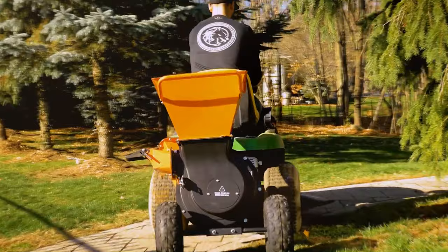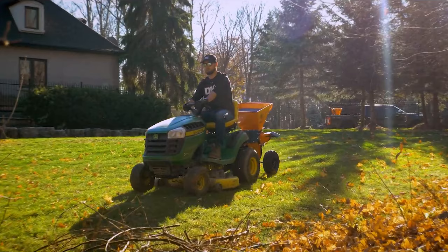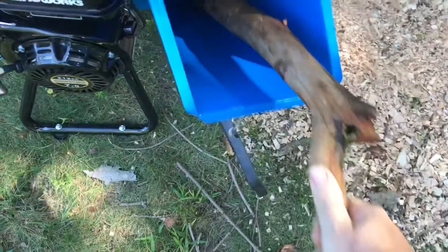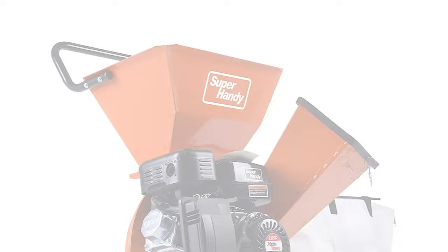Chipper shredders are a landscaping power tool. They grind up branches, leaves, and other dry organic debris. The shredded chips that come from doing that can actually be used as mulch for your flower beds to keep weeds at bay. Or if you're into composting, you can add it to that pile and it adds a richness to your compost, makes it darker, and it actually improves the soil quality.